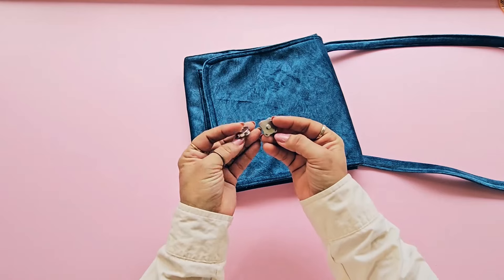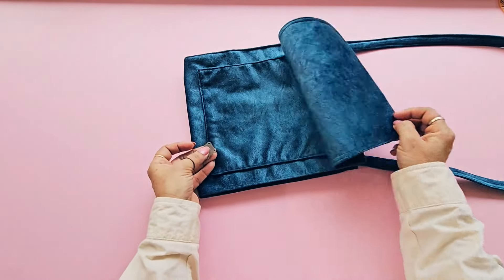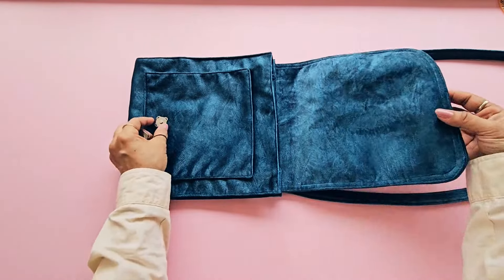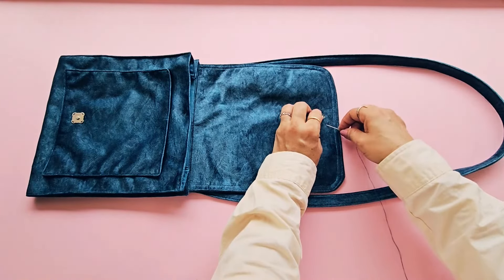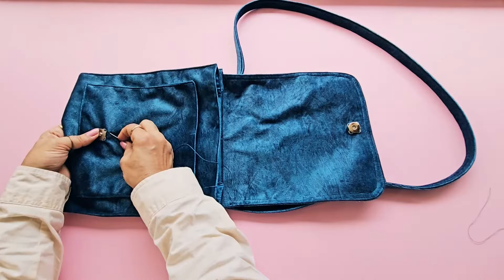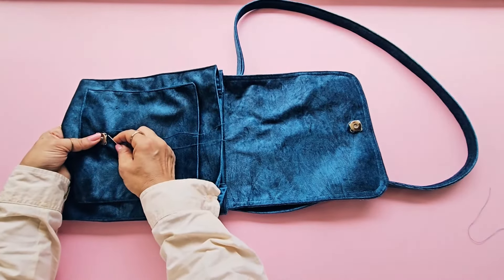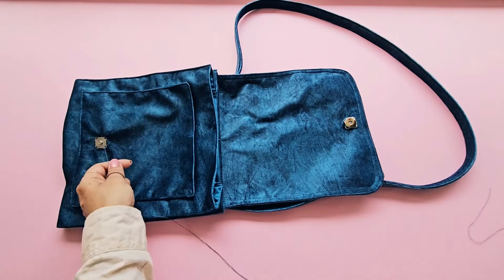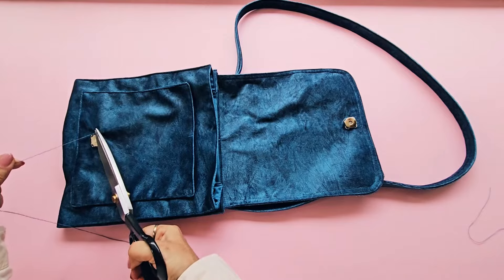I'm using magnetic snap buttons for the closure, but you can use any type of buttons for this project. Our beautiful cross body bag with flap is now complete. With this simple project you can create a stylish accessory that is perfect for any occasion.